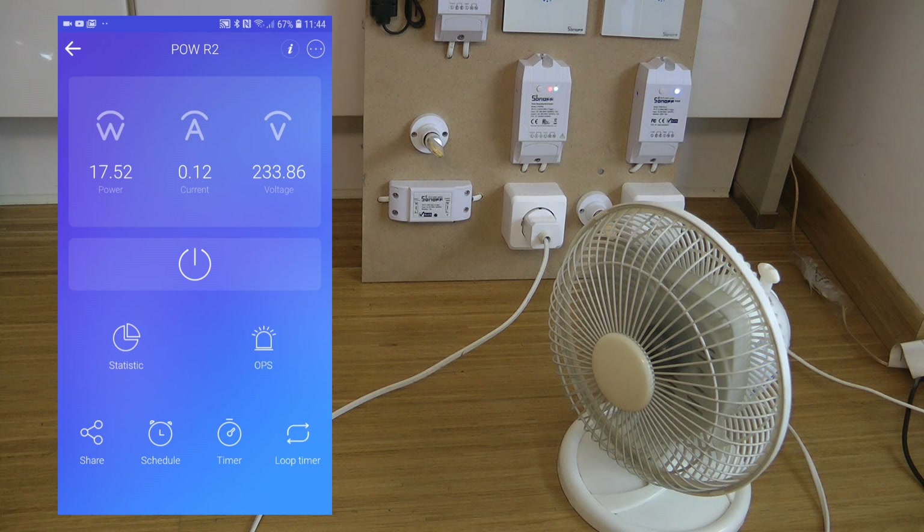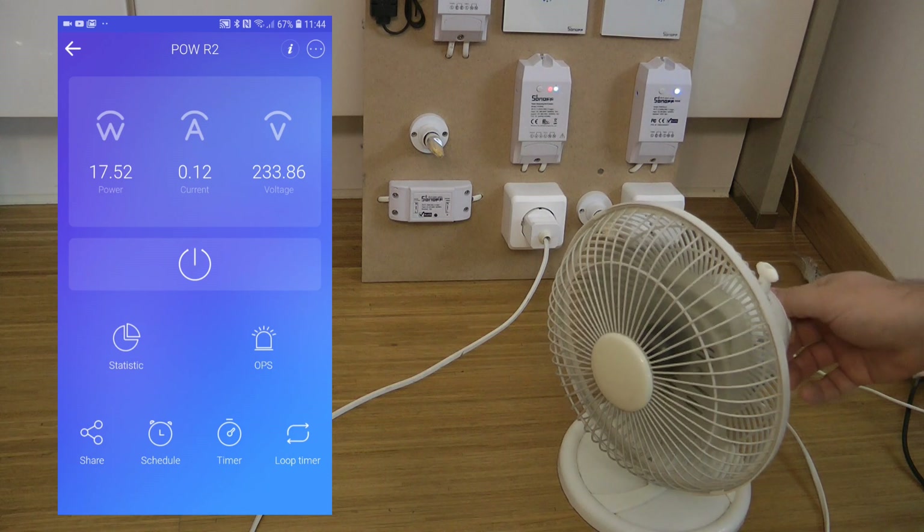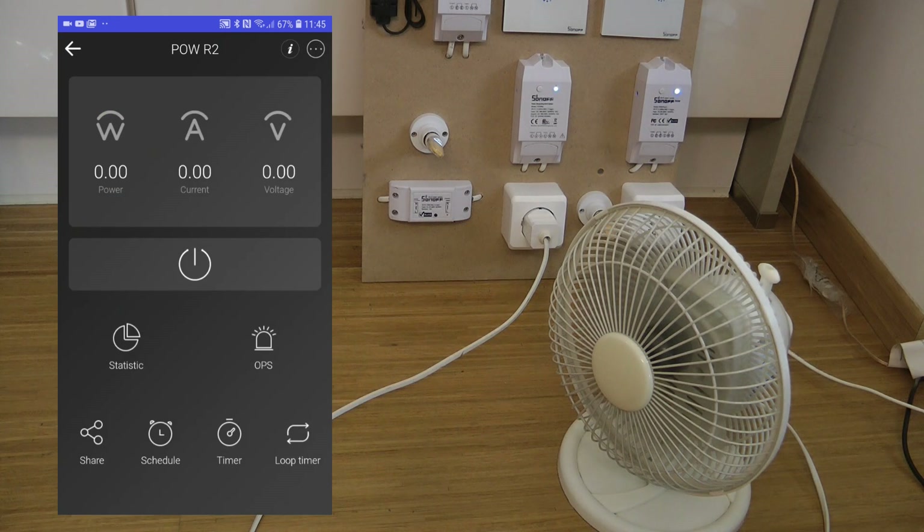It might even happen that sometimes it just turns your device off again if it has a high initial power consumption. But once you get past that initial hurdle, the power stabilizes at 17–18 watts, and putting it back to maximum speed it turns off reliably. You have to take the max power protection with a pinch of salt, especially since more and more devices — motors, LED bulbs with switching power supplies — behave this way.